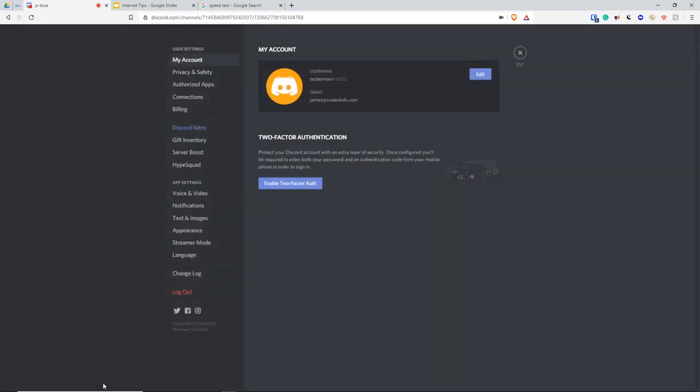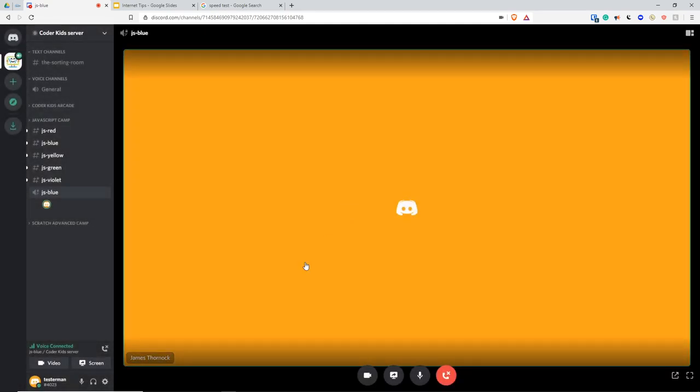To change your nickname, click on your avatar in the chat and you can change your nickname. For example, my username is testerman but I would change my display name to James Thornock. Your username stays the same but to everyone else you appear as your real name.